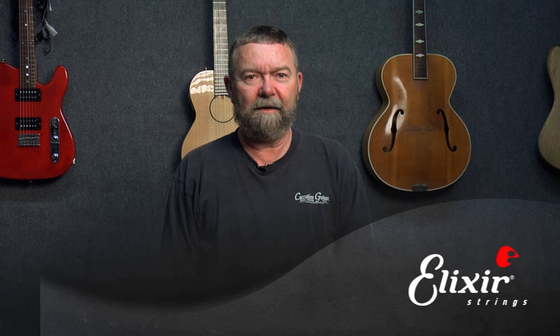Hi, I'm John Carruthers. I've been working on guitars for the last 45 years with most of the major manufacturers. I'm here today to show you how to set up your Stratocaster guitar.